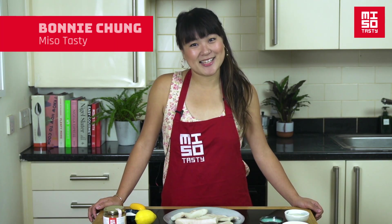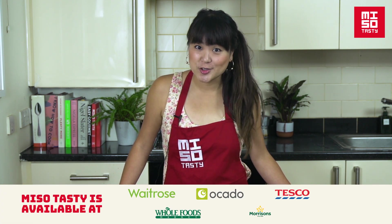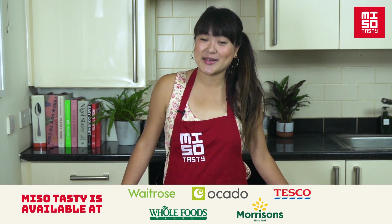Hi, I'm Bonnie from Miso Tasty. Today, I'm going to show you how to make Miso Grilled Cod, which is one of the most requested recipes at Miso Tasty, probably because it's so delicious.